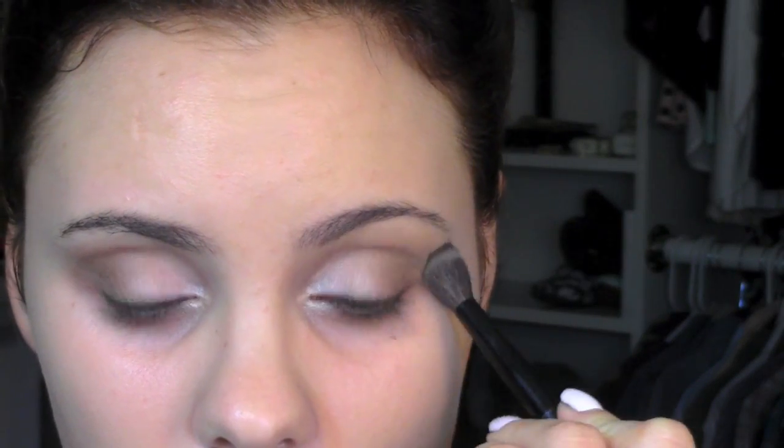For an inner corner highlight, I'm taking the brow bone color in the Walking on Eggshells palette and sweeping that on my tear duct. Then instead of gel liner — because we want to keep the look soft — I'm just taking a matte brown color and stamping this on my lashes.